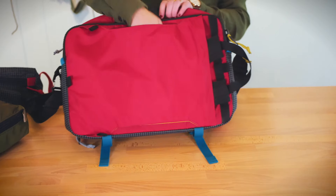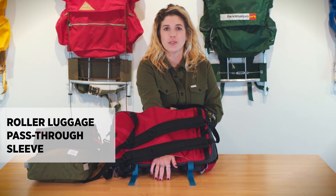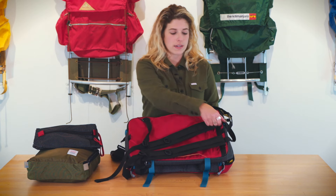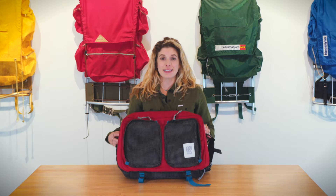The 3-Day Global Briefcase also has a great pass-through system so you can slide this over your roller suitcase for easy travel, and there are tabs where you can attach this to our travel bag. This is the Global 3-Day Briefcase by Topo Designs.